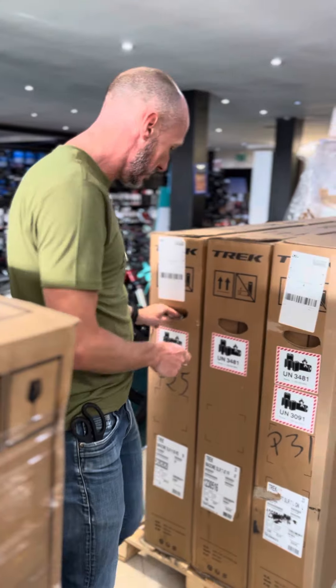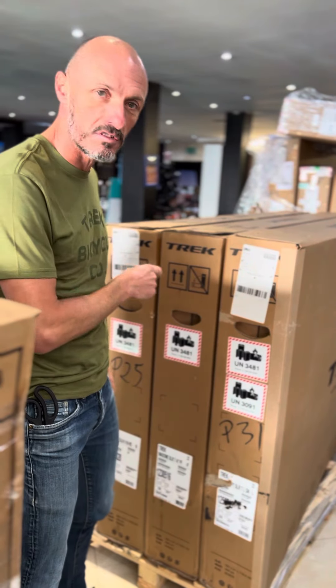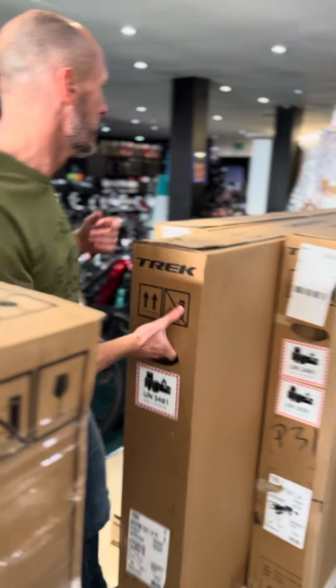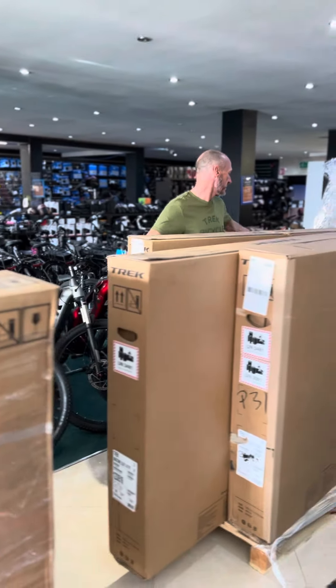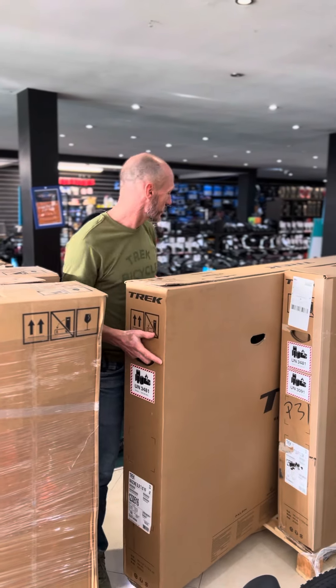This is the next one we're doing, which is a Madone SLR 7. It's a little one — it's 47 centimeter, it's full custom. We ordered this for a customer a couple of months ago, though the lead times for some of our Project One bikes are getting better. So this is one I've been looking forward to seeing. I think this is going to be a very cool colour.